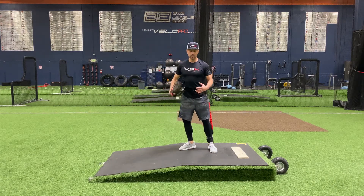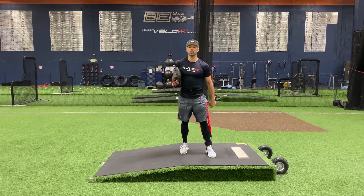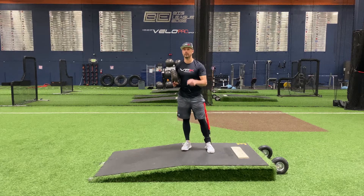Make sure you're chest out, staying tall, and working through it. Hope you liked our drill today. We've got a bunch more on our YouTube channel and a full line of products on our website to get you to the big leagues.